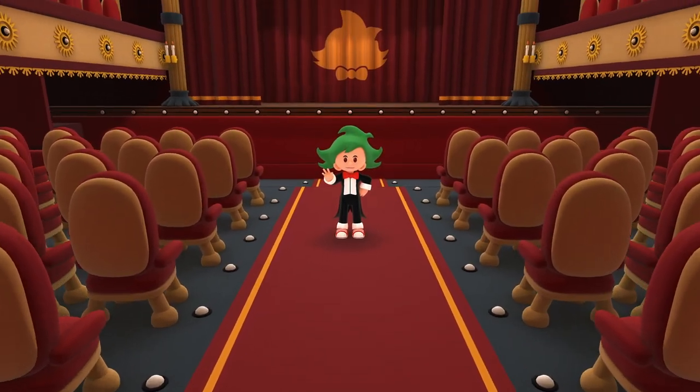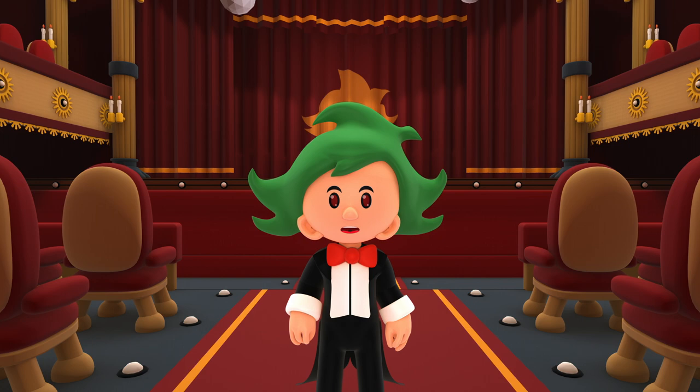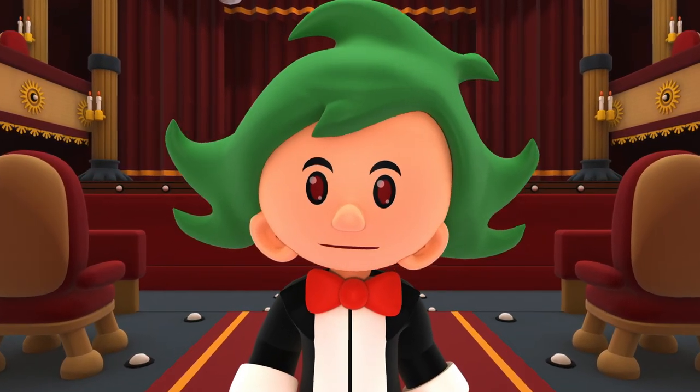Hello my friends! Welcome to the Little Nursery Rhyme Theater. Today we are going to sing Jingle Bells together.